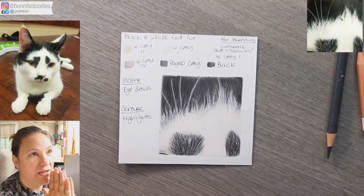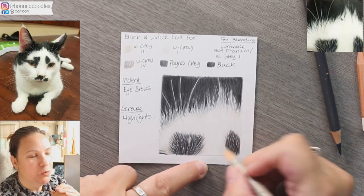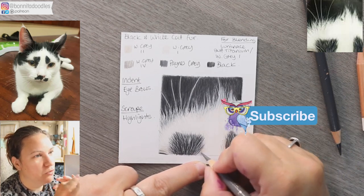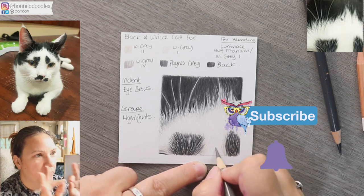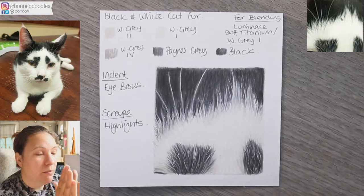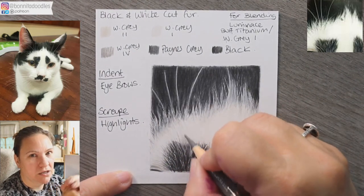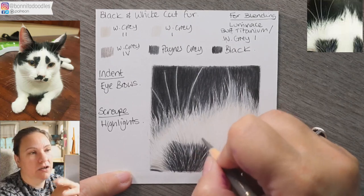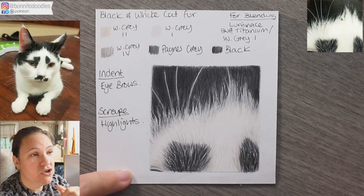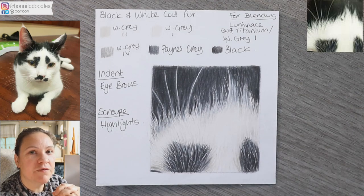Hopefully you can see, with regards to the reference photo, it's looking pretty much how it should. So there you have it — your first of hopefully many Fur Friday tutorials. I believe I have nearly a hundred planned, so you'll be very well informed! I'm doing a very last refinement with warm gray four around the eyebrow area, forming shape within his head so we don't get a flat-looking cat. Thank you very much — I hope you enjoyed this and I'll see you on the next Fur Friday!